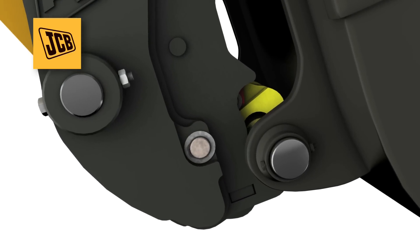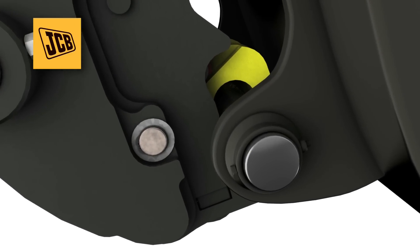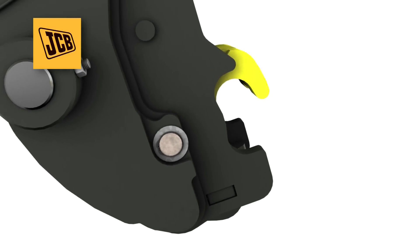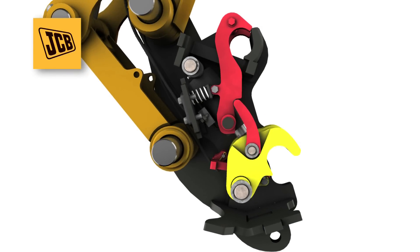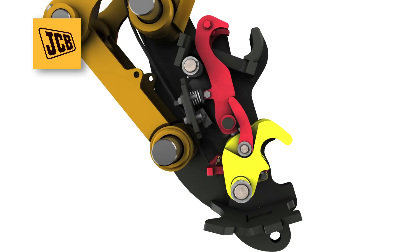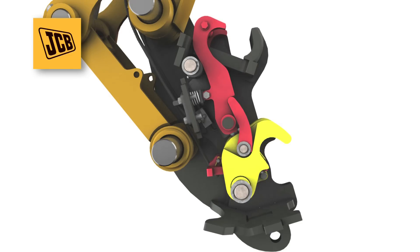The unhitching process can only start with the attachment in a safe position and uses the hydraulic ram to force the claws open against the pressure of the springs. Without the hydraulics, the attachment cannot be removed.